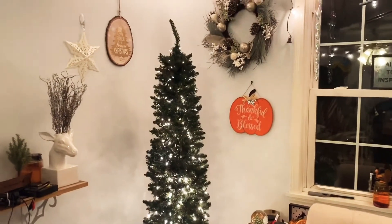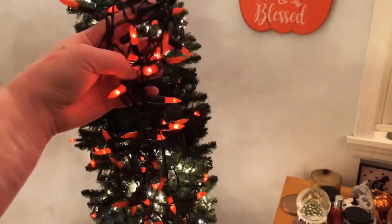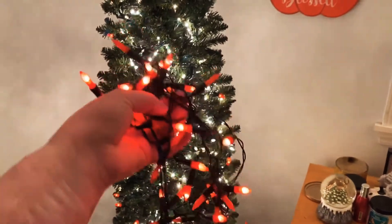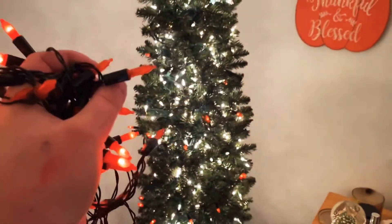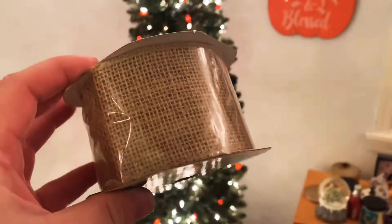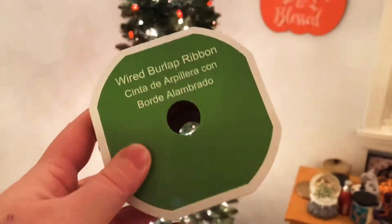It's needing some sprucing up, so to make this more of a harvest tree or fall-themed, I'm going to put on some orange lights I got on Amazon. They are battery operated and have a ton of functions, so hopefully that'll make this look a little more autumnal. Now I'm going to add this jute burlap ribbon that I got at Walmart as well — it's not holiday-affiliated so it was a lot cheaper.